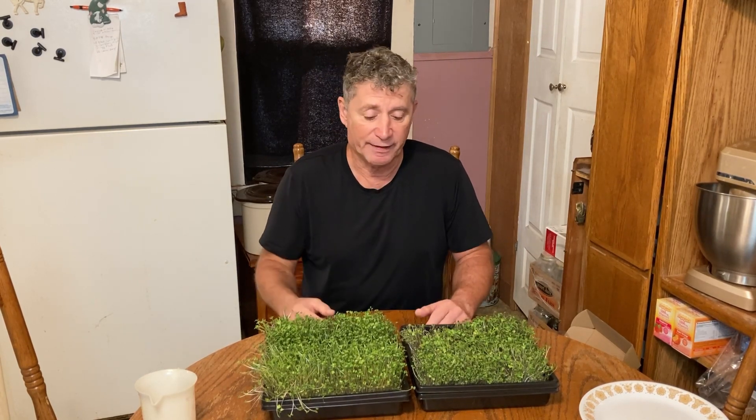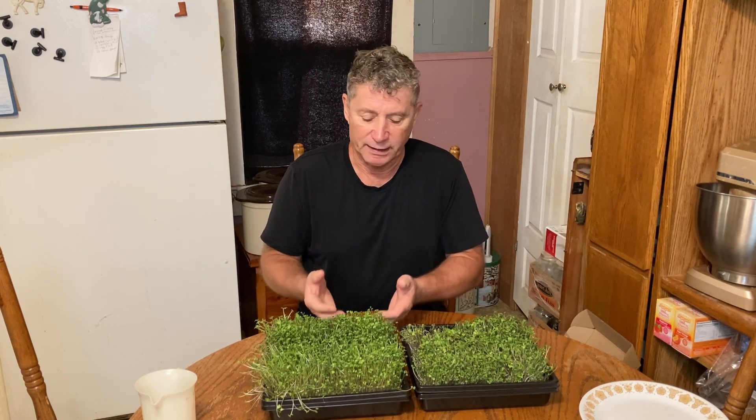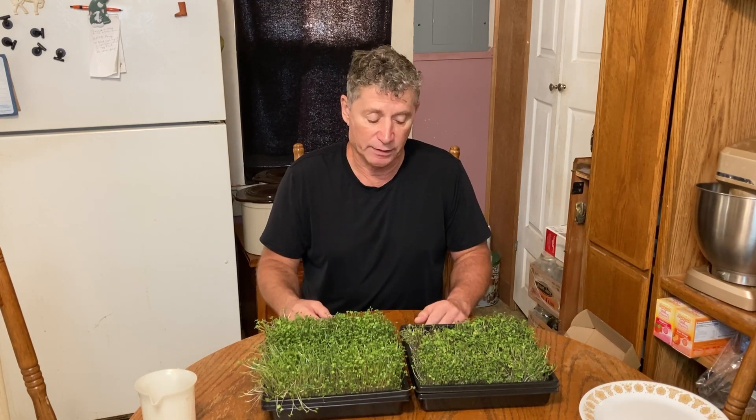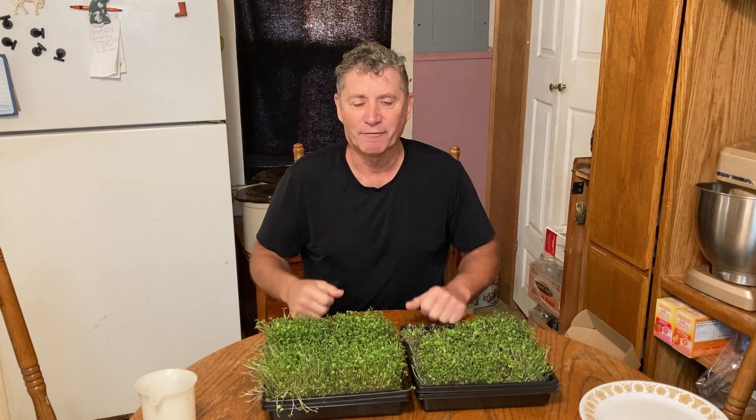This was $25 each — I did not pay that; it was on clearance. Tell me what you think. If you think it's worth $25, I don't think it is. Would I buy it again at what I paid? Yeah, because the trays are worth it to me. Be careful out there, make wise choices, be healthy.